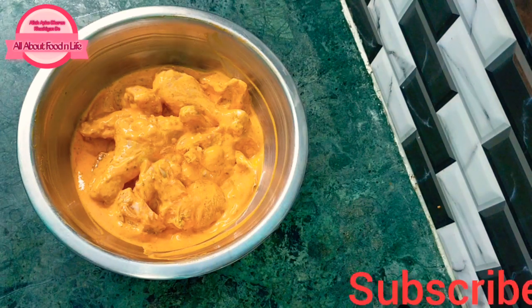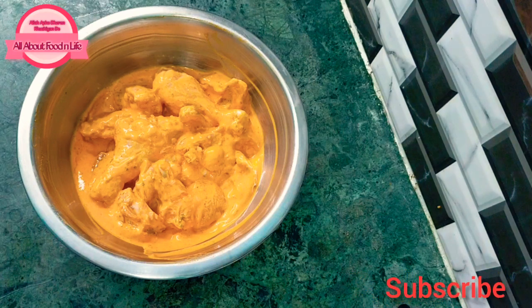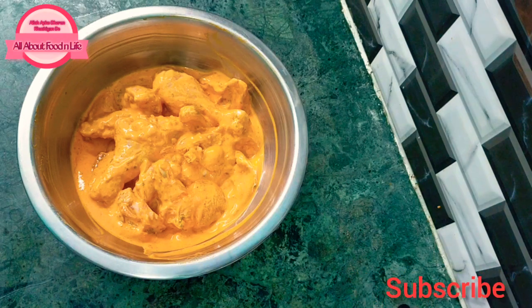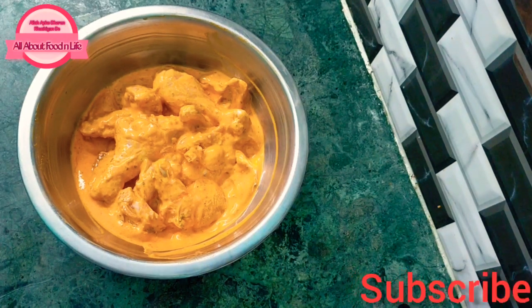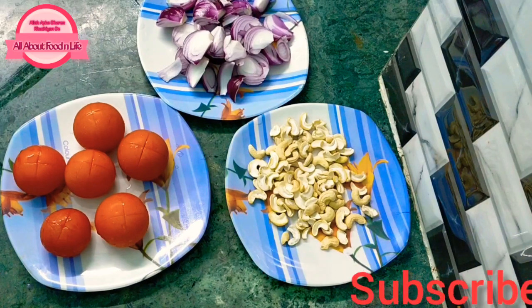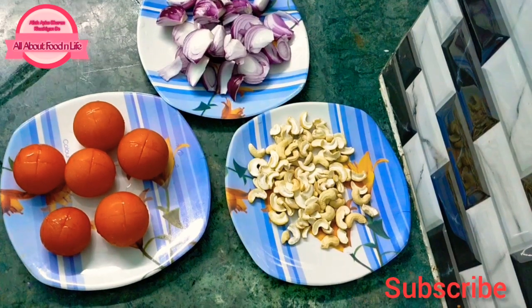Now we have to keep it for 1 to 5 hours in the refrigerator. Keep it overnight and it will be even better — the chicken will be more flavorful. Now let's put it in the refrigerator and while the chicken is marinating, we will prepare the gravy base.